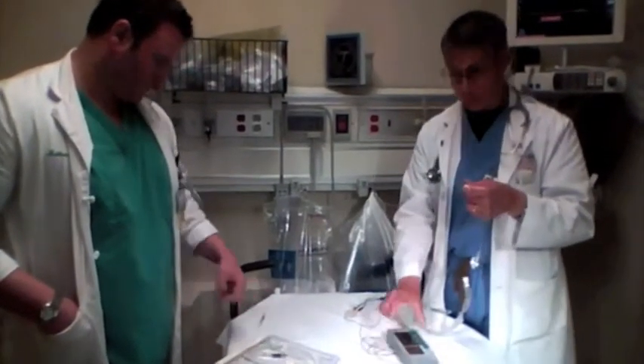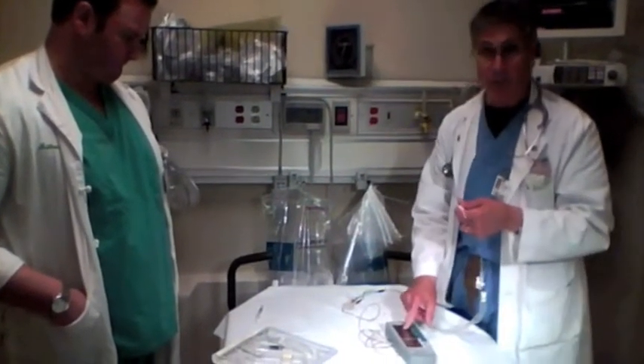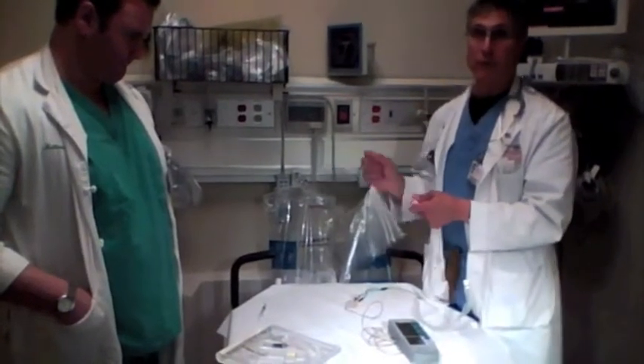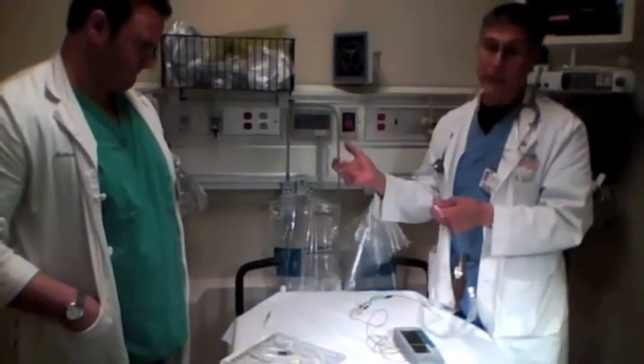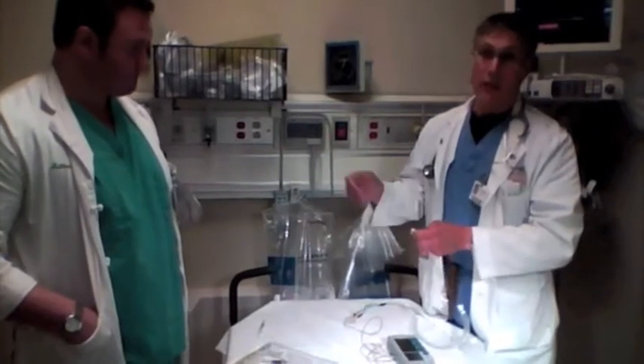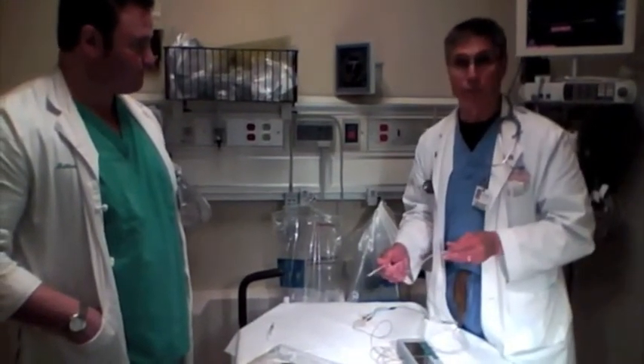To summarize: put a CVP in, turn the box on, turn the milliamps all the way up, turn the heart rate all the way up and adjust later. Put the wire in — the doctor says blow it up, you blow the balloon up, push it in until it captures, let the balloon down. Then drop your milliamps until you lose capture, double that value, and you're done.